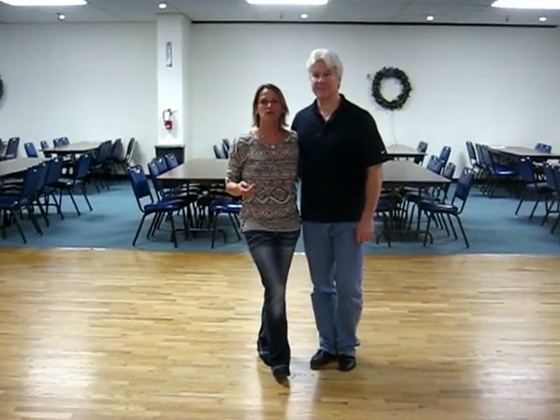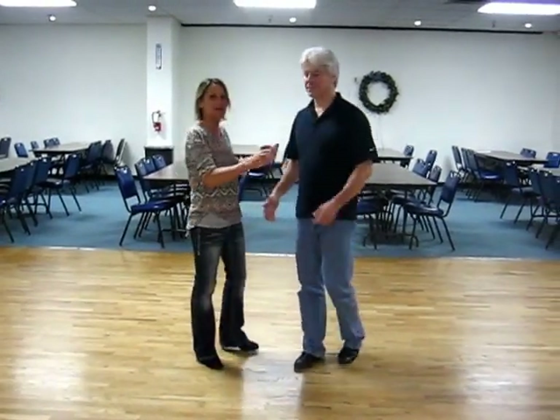Mark Willis just taught a country two-step dance lesson. Let's go ahead and dance right through it.